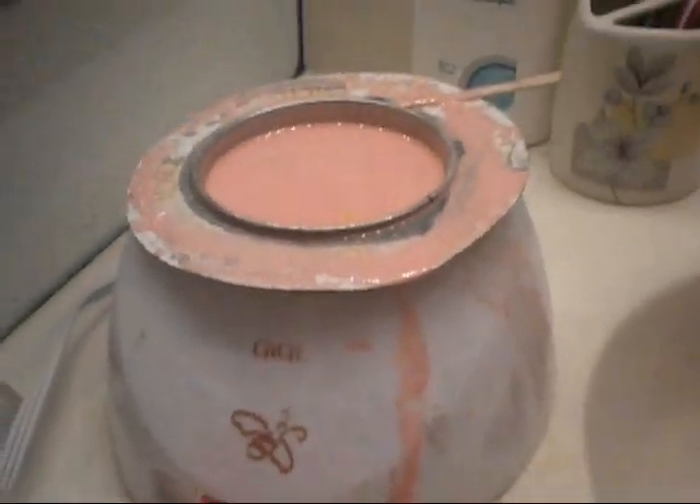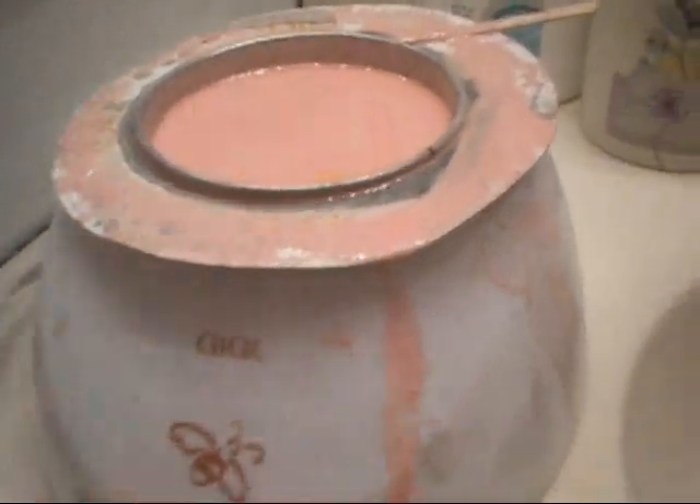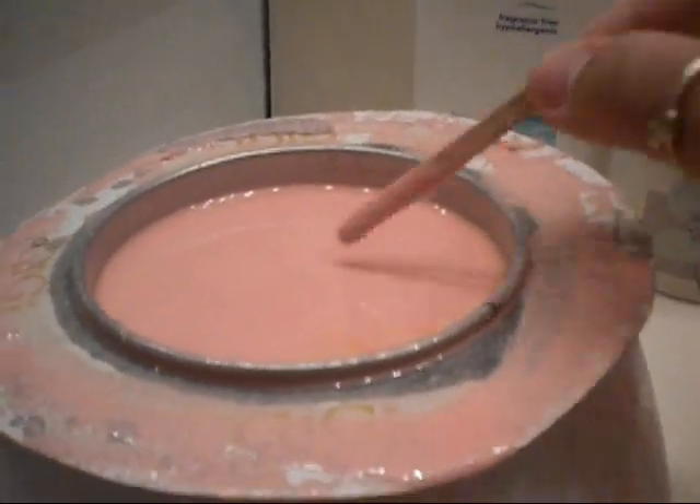Let me show you guys my waxing kit. This is my whole waxing kit — it's messy, sorry. It's the GG one. It's already hot, as you can see. It has low, medium, and high, and then off. That's the top of it. I've put together my own little set. Here's all my lotions that I put on either before or after waxing. Here's my papers to put on to rip the wax off. Here's the rings — these are new ones.